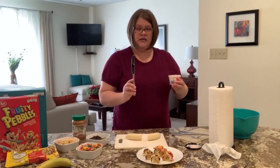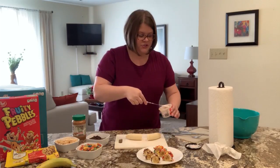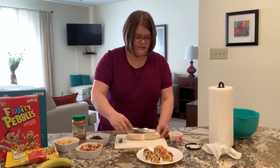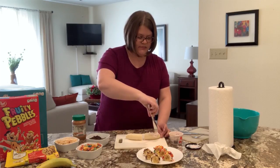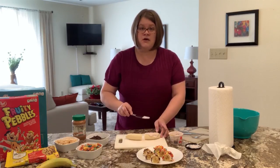I'm going to take a clean knife and spread this yogurt not only on top of the banana but also on the sides. You don't want to put so much that it all just drips off the side, but you do want to cover it enough to where if you were to put your toppings on, they'll stick.